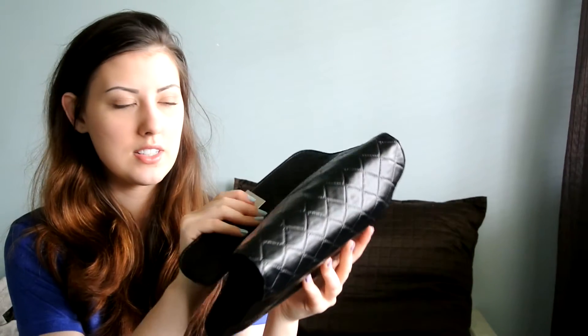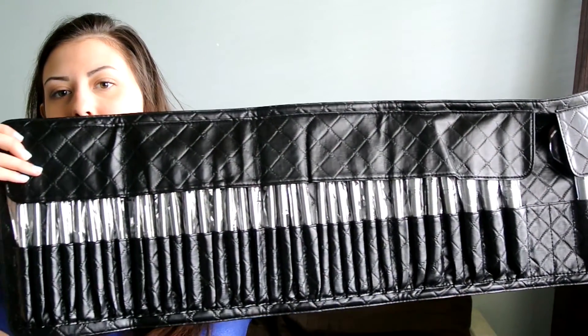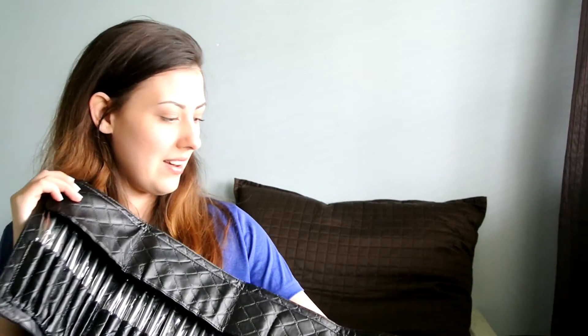This is the 36 brush set — it was 30 American dollars, so it came out to be a bit more because I'm in Canada, but that's okay. Look at the size of this thing — that's way bigger than I was expecting it to be. It has all these little flaps there to keep the brushes protected.